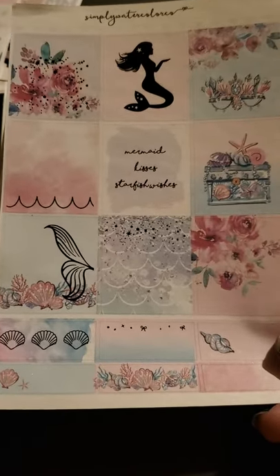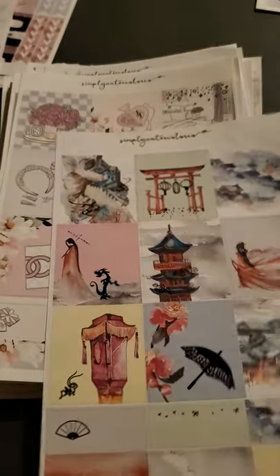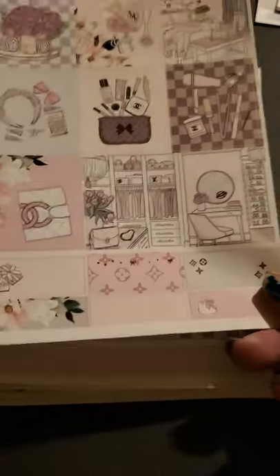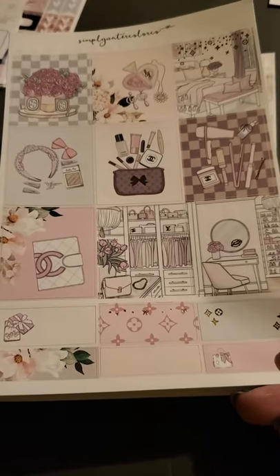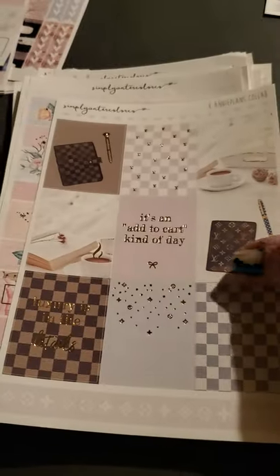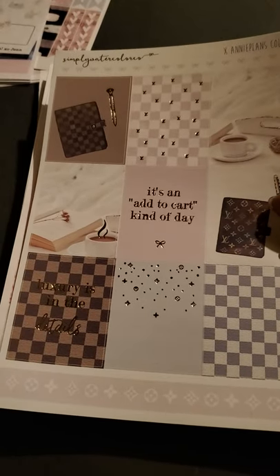And then we have a different kind of mermaid theme — this is just the single sheet, Mermaid Kisses Starfish Wishes. We got Mulan — I like Mulan, I love Disney in general. We've got some Louis Vuitton — no, not Louis Vuitton, looks like Coach. This is more of just decorative boxes. And this one is coffee — it's an add to cart kind of day. This one's like the Louis Vuitton style — I guess the other one had some in it, not very much but.